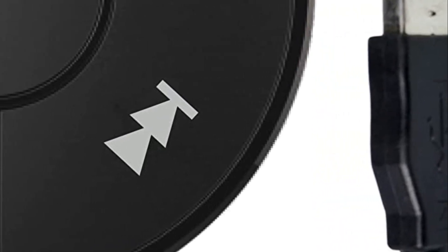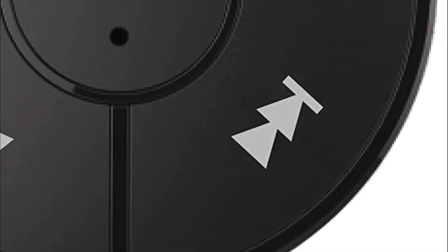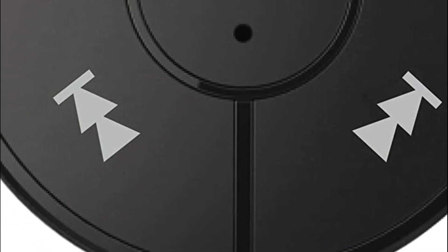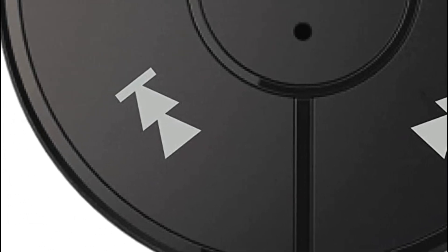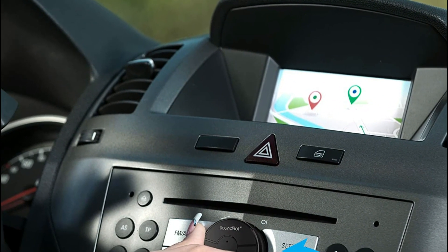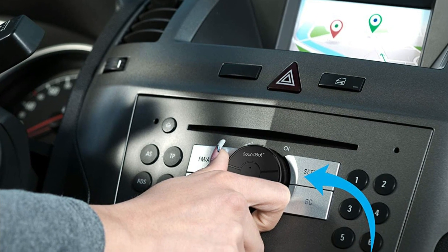Bluetooth car kits can be installed in your car's dashboard or clipped onto your car's sun visor. They connect to your mobile phone via Bluetooth technology, which allows for a wireless connection between your phone and the car kit. Once connected, you can use the car kit to make and receive calls, access your phone's contacts, and stream music from your phone to your car's speakers.